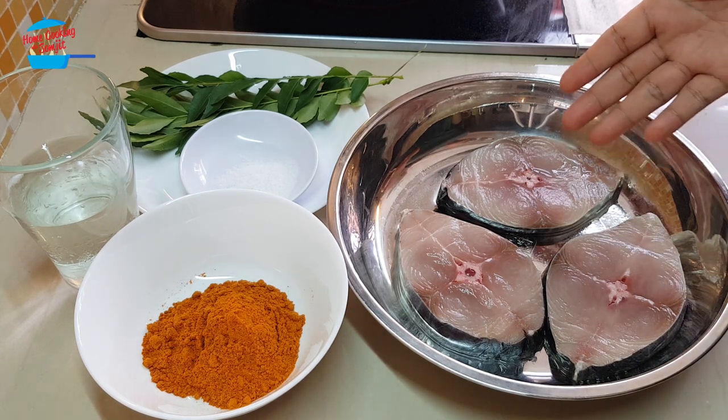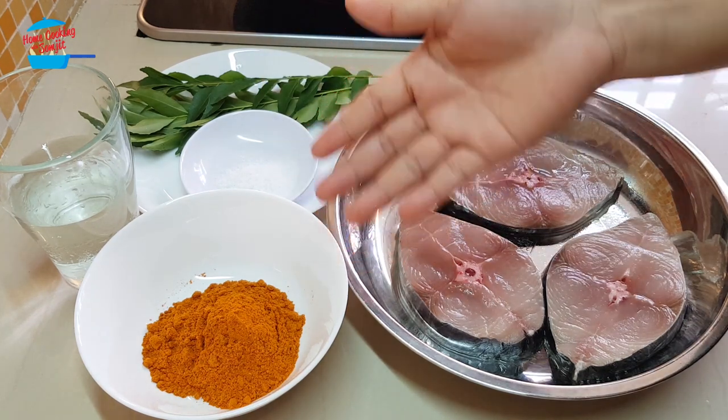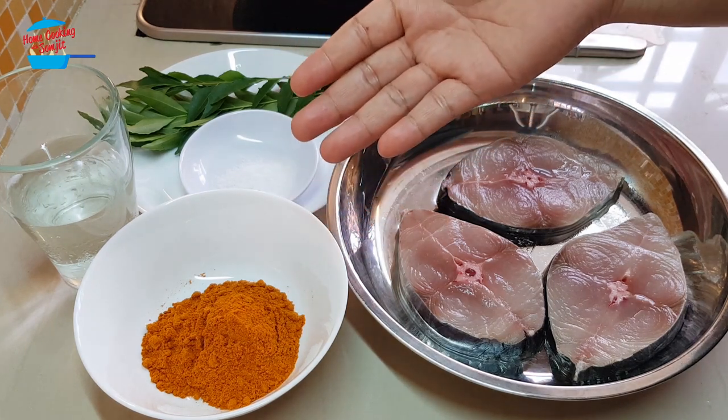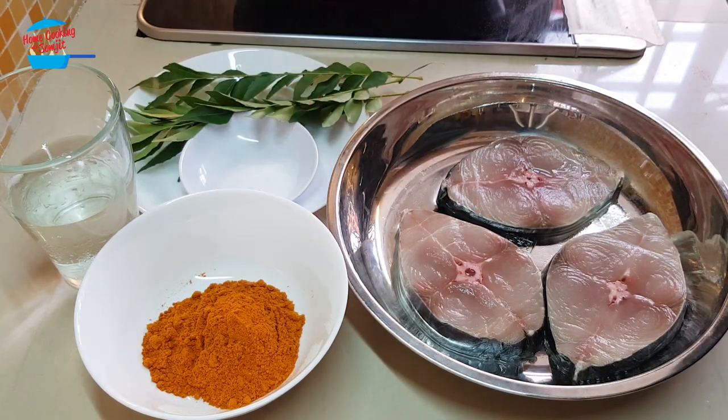I have three pieces of ikan tinkeri and fish curry powder — about a quarter cup of fish curry powder — some salt, some curry leaves, and some water here.